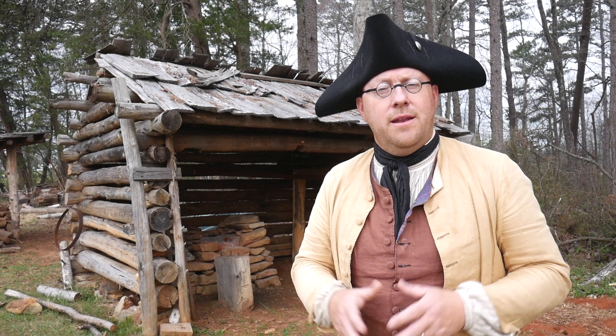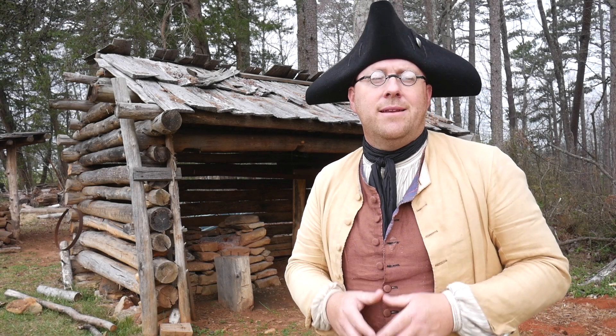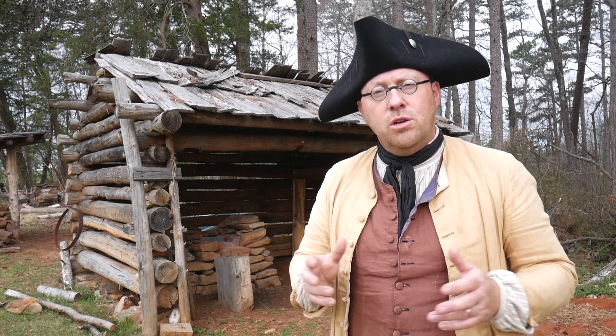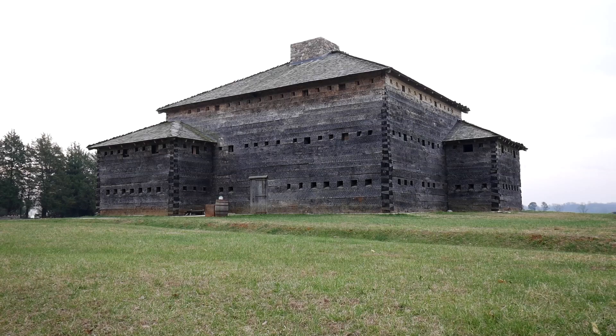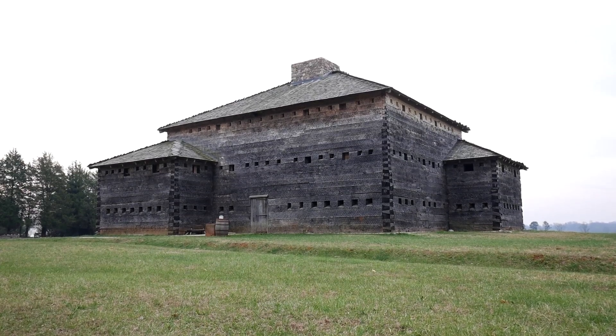Welcome to Fort Dobbs State Historic Site. My name is Andrew and I'm in charge of maintenance here at the site, which includes helping maintain our historically recreated buildings like the fort and our blacksmithing shed behind me here.